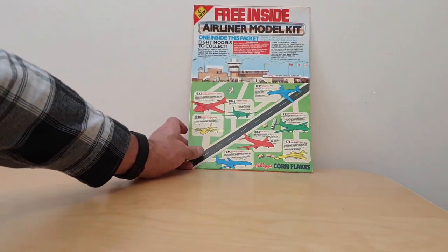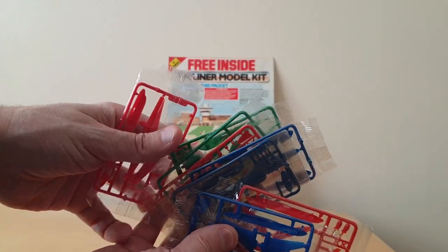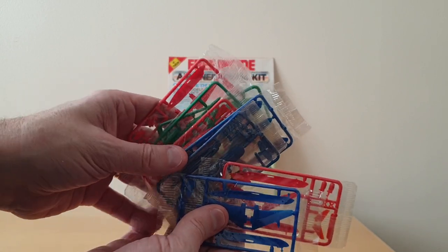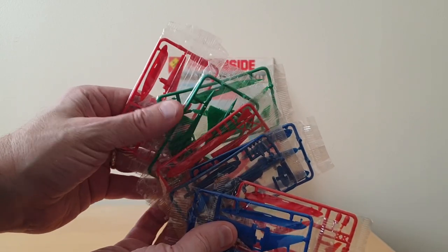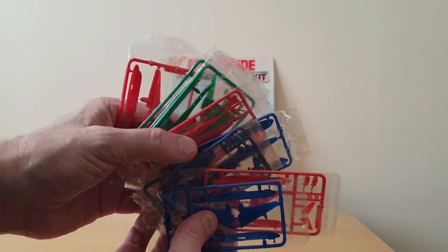So that's the packet itself. When you open the packet, this is hopefully what you got — one of these. All the kits come in cellophane bags. There are four colours. There was a missing yellow one which I don't have mint, but I've got some used ones and I'll show you those in a moment.